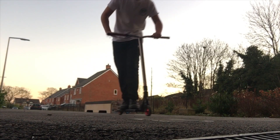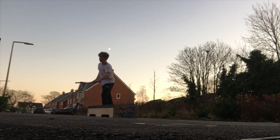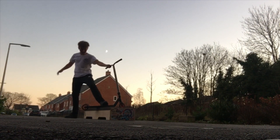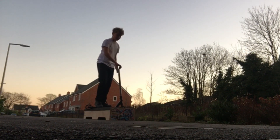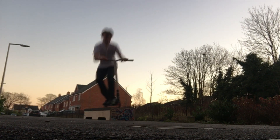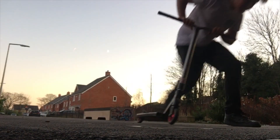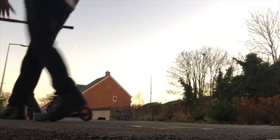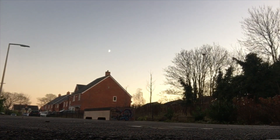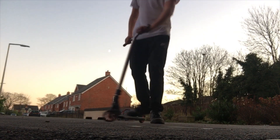I'm scared of doing that again. That wasn't really nice. I'm way too cold, and doing that off instead of flat — it's a lot harder.